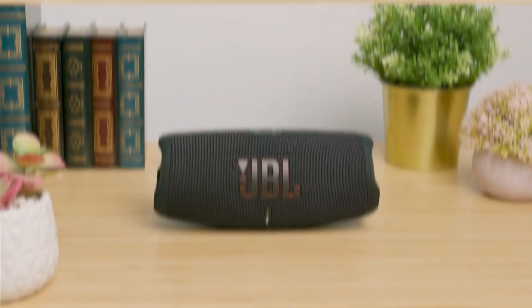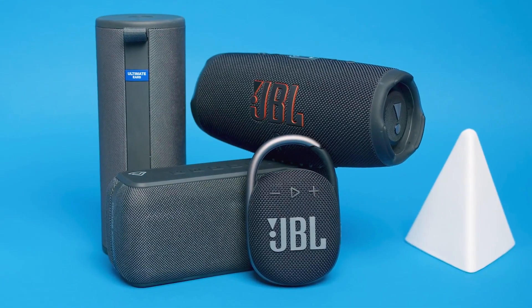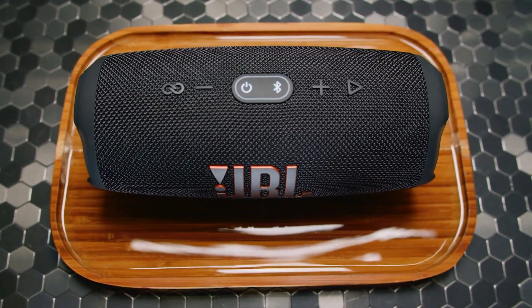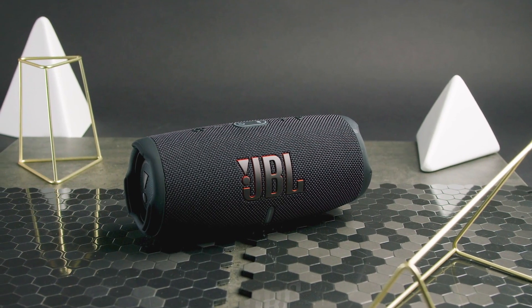Hello everyone and welcome to another review on the Product Lab. My name is Jordan and here we have the JBL Charge 5. It's one of JBL's latest speakers and it comes with a compact design that's easy to carry around. It also offers surprising sound quality for the size, good battery life, and a solid wireless connection for around $180.